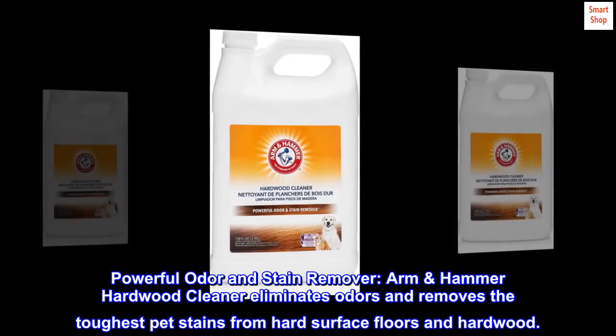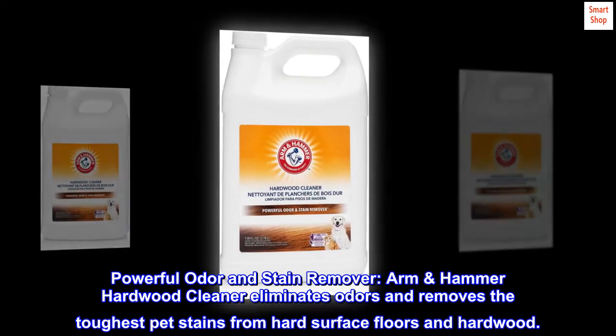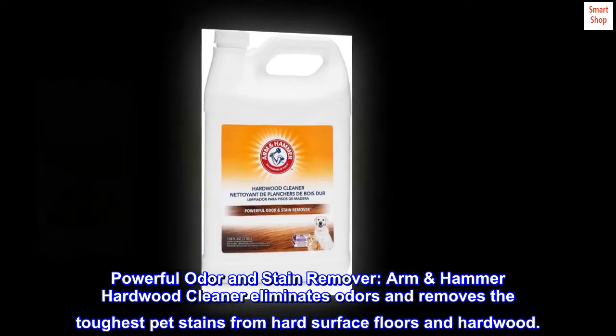Powerful odor and stain remover. Arm & Hammer Hardwood Cleaner eliminates odors and removes the toughest pet stains from hard surface floors and hardwood.